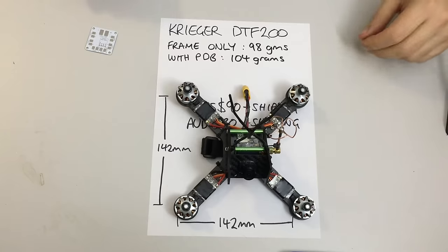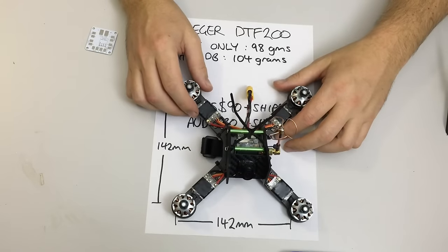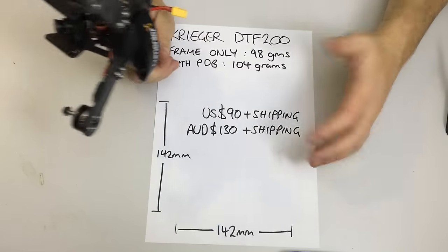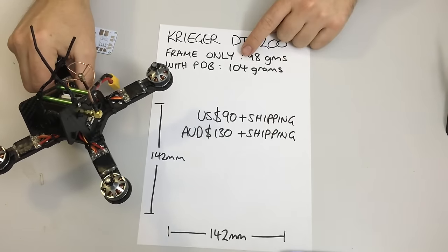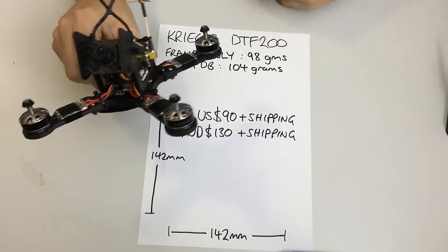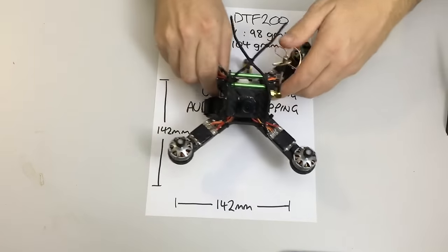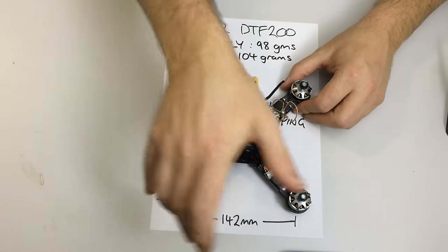I realised I deleted the clip where I filmed myself weighing the naked frame before assembling it. Based on the website and my gut feeling, I'm going with 98g for a bare frame and 104g for the frame with a PDB, which is how I'm weighing all the quads. The frame costs US$90 or AUD$130 plus shipping. The motor centre stance is an X at 142mm front to rear and left to right.